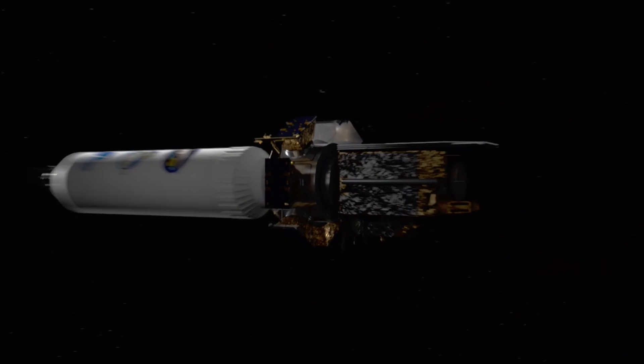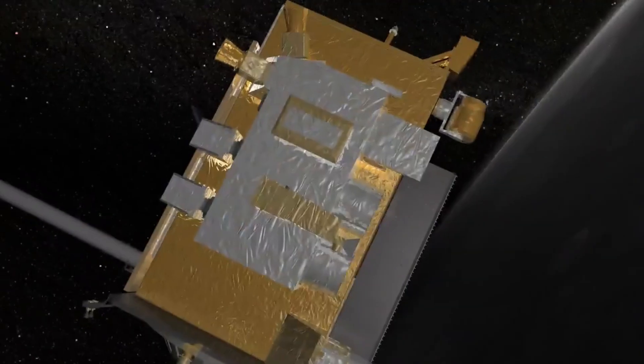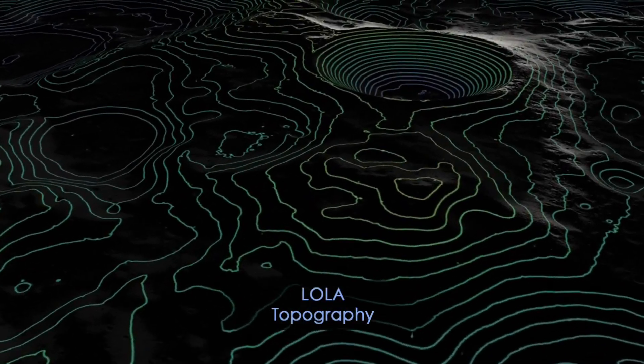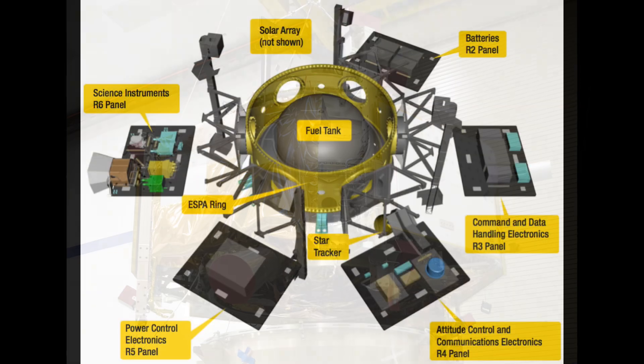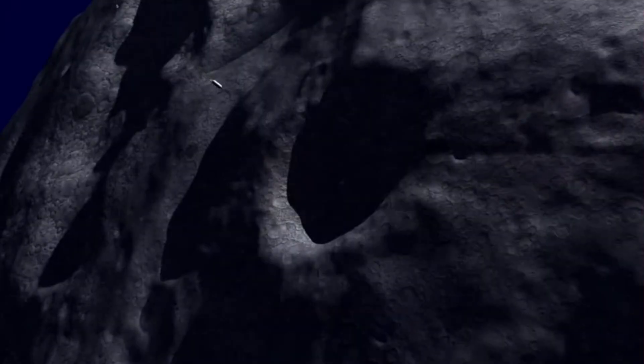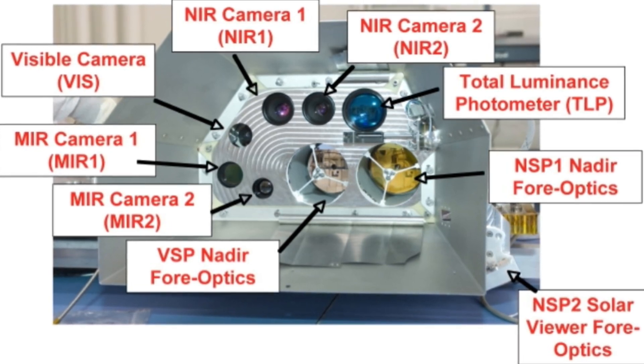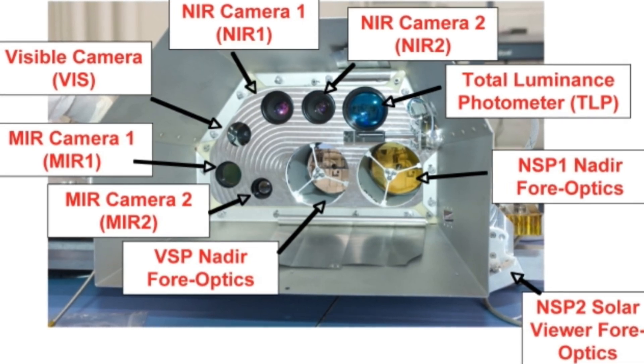During LCROSS's 120-day mission, it did a lot more than just crash into the moon. The long journey allowed time to ensure the Centaur was empty of any water it may still have been carrying in its batteries or fuel tanks. This time also allowed the Lunar Reconnaissance Orbiter to map the hydrogen at the moon's poles to provide the best and most up-to-date information on where LCROSS should aim. LCROSS carried nine science instruments selected to provide mission scientists with multiple complementary views of the debris plume and gather information on lunar crater formation.